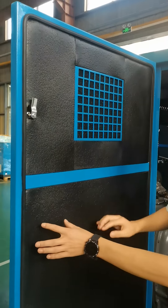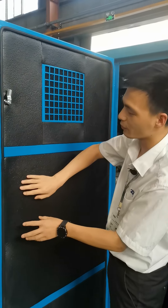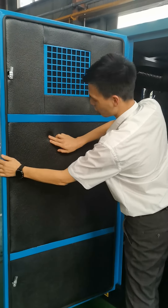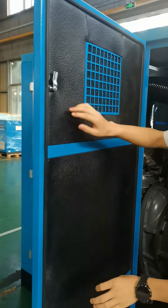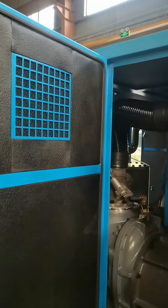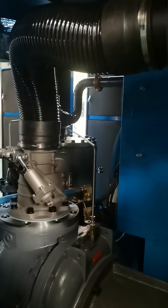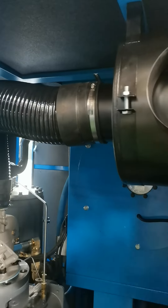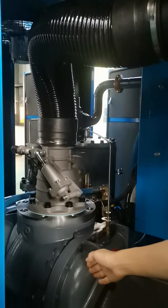You can see the air compressor cabinet is equipped with sound-absorbing cotton and car seal to make sure the air compressor works with lower noise. The air filter is also three-stage, to make sure air with good quality enters the screw air engine.